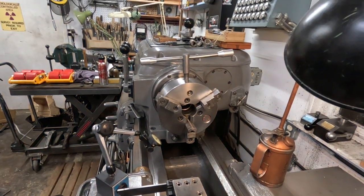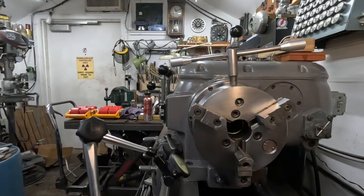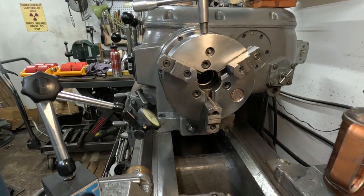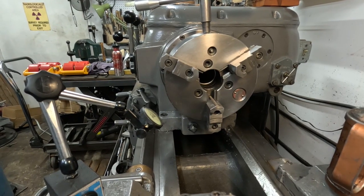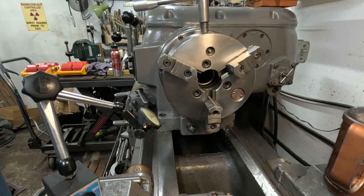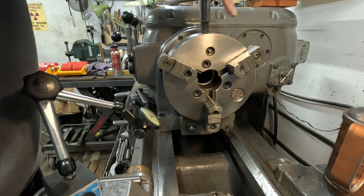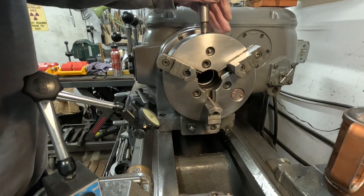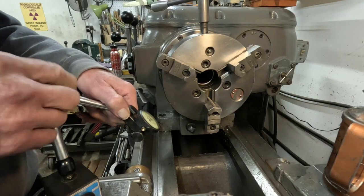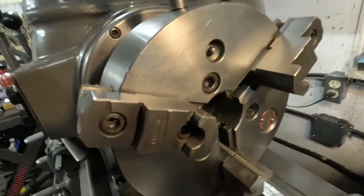Oh no! Somebody left a key in the chuck! Not really. I'm working right here and I want to show you something. In my efforts to preserve chucks worldwide, I get a lot of feedback from people picking up a few tips on chucks that I have picked up too, long ago, and I'm glad to pass them on. Some of these things work for everybody and some work for some people anyway.